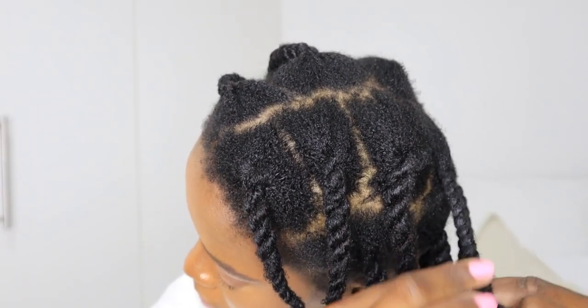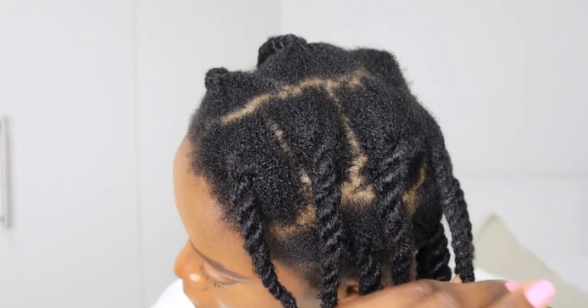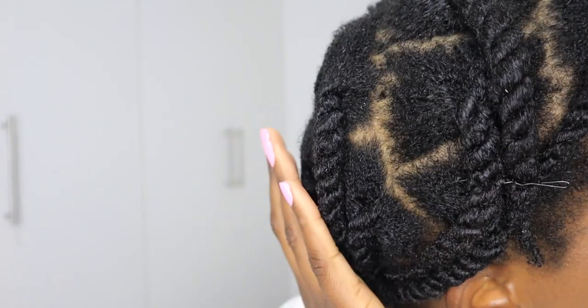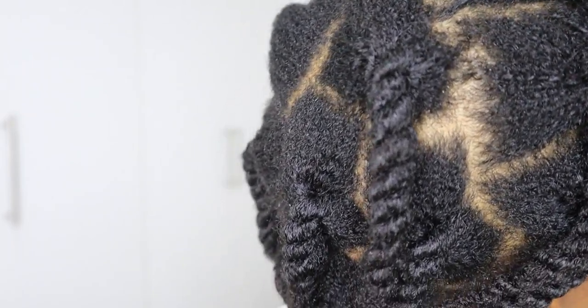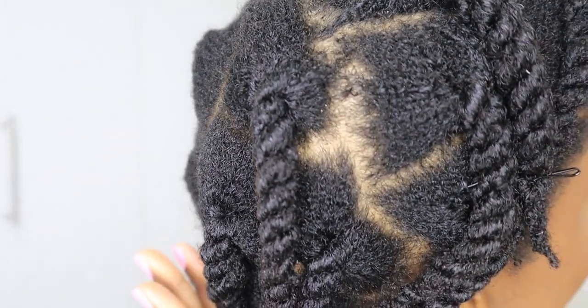Your twist can be a little bit tighter, and as your hair starts drying the twist will start shrinking. So there you have it — that's how you twist your hair. Your parting lines can be straight depending on why you're twisting your hair.